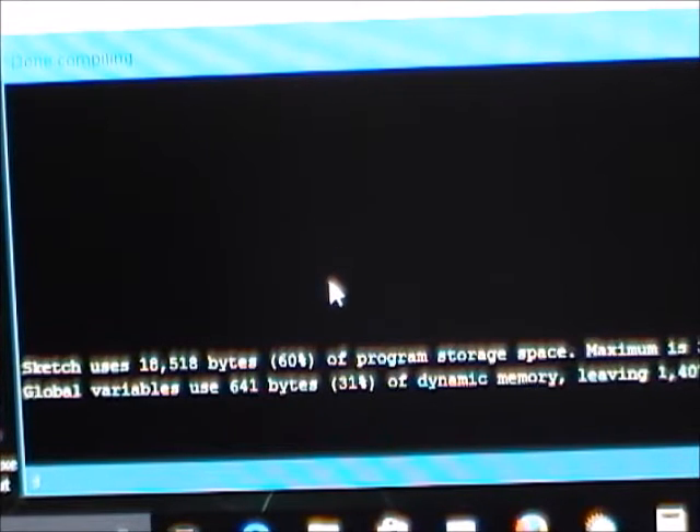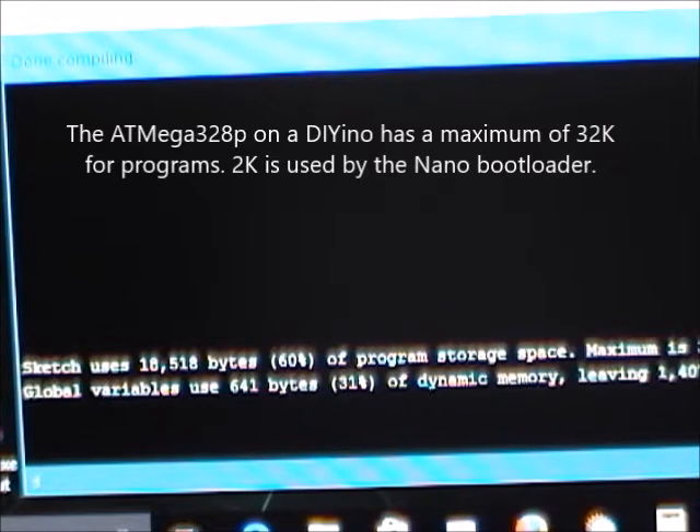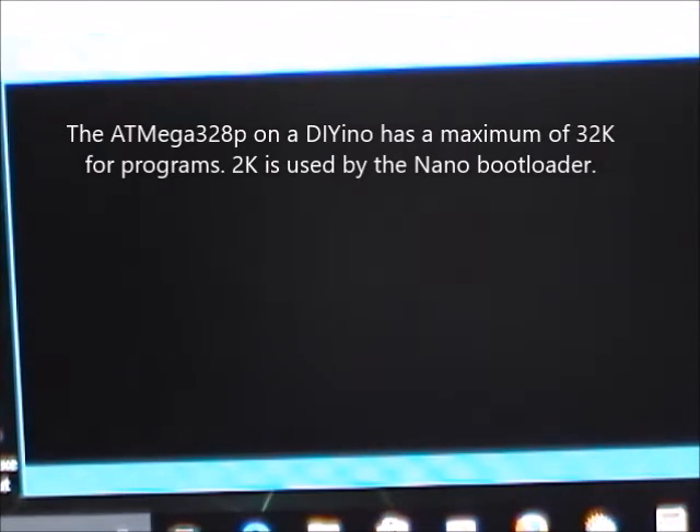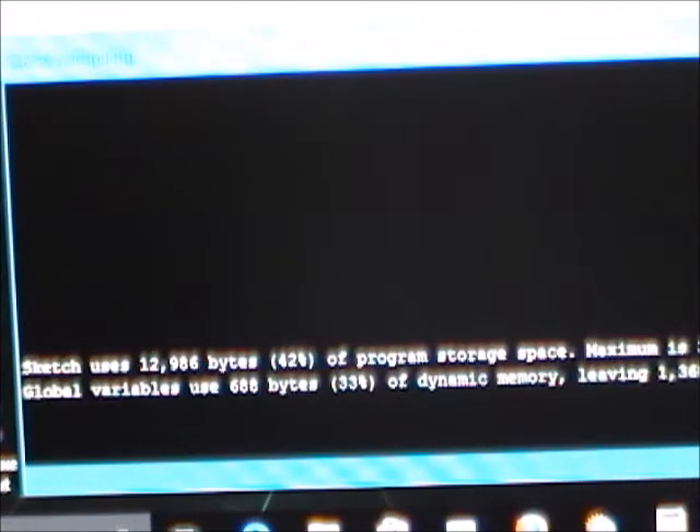I want to build it so we can see how big that is. This sketch is very simple and it's already eating up 60 percent of available programming space, at a total size of about eight and a half K. I've made another sketch that uses my lightweight version - the sketch is exactly the same except I'm using the lightweight version of the motion manager for the MPU 6050. We'll build this and now you can see we're only at 42 percent, down to 12K.